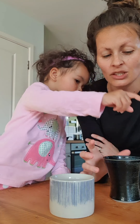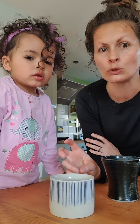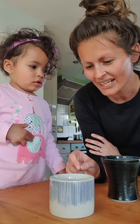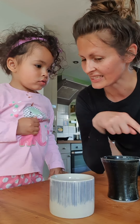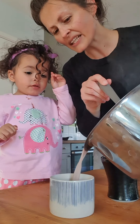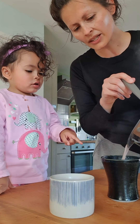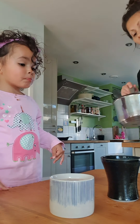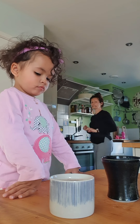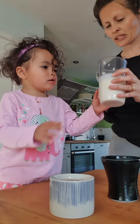Now we go and heat it up — this is the bit that needs an adult. Whilst our milk and our chocolate are melting, we're going to whip our cream. I can smell that burning again — I can smell it. It isn't good. Add icing sugar.